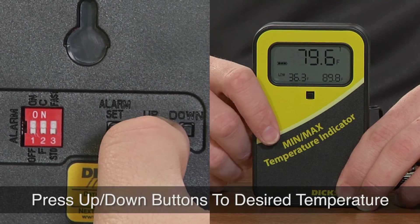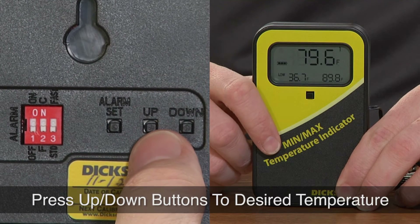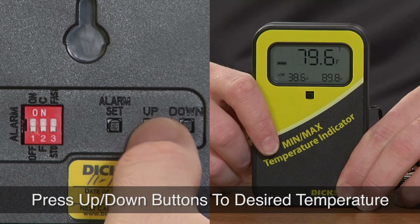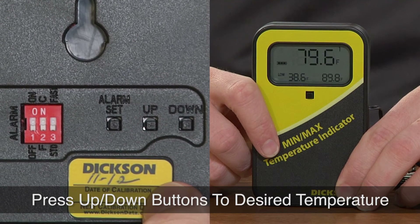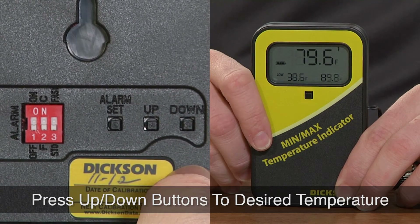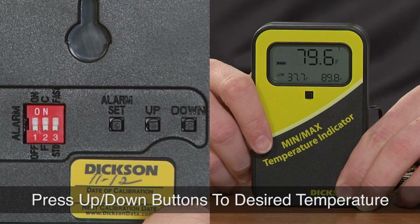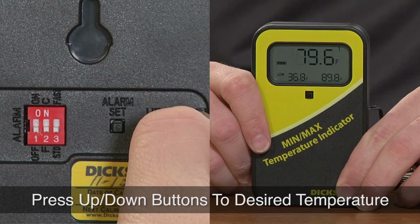To adjust up you can just press the up button a couple times. If you need to jump to a much higher area you can scroll up pretty quickly by pressing and holding the up button. Down is the same thing — it's the button on the right. You can press it a couple times to jump down slowly, or press and hold it to go down quickly.